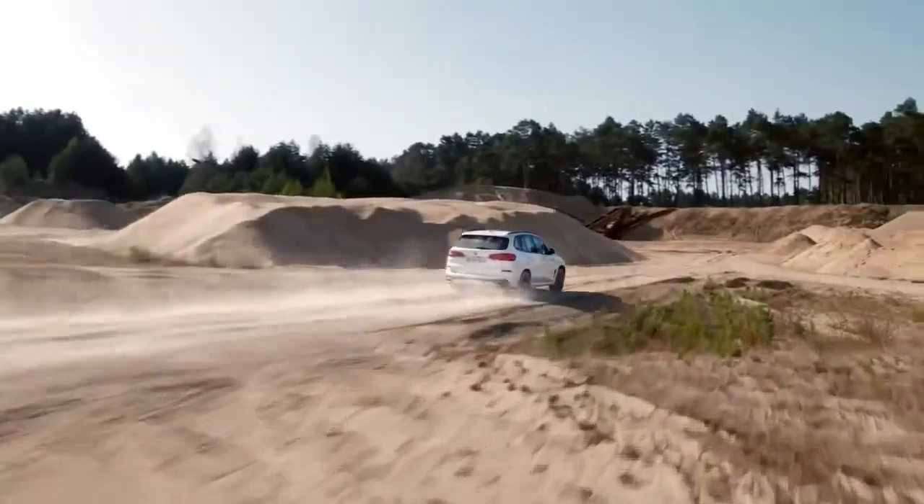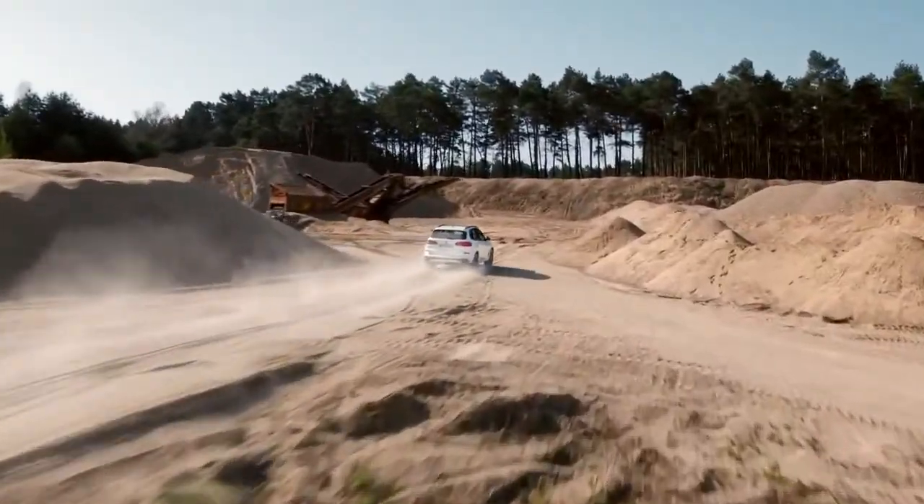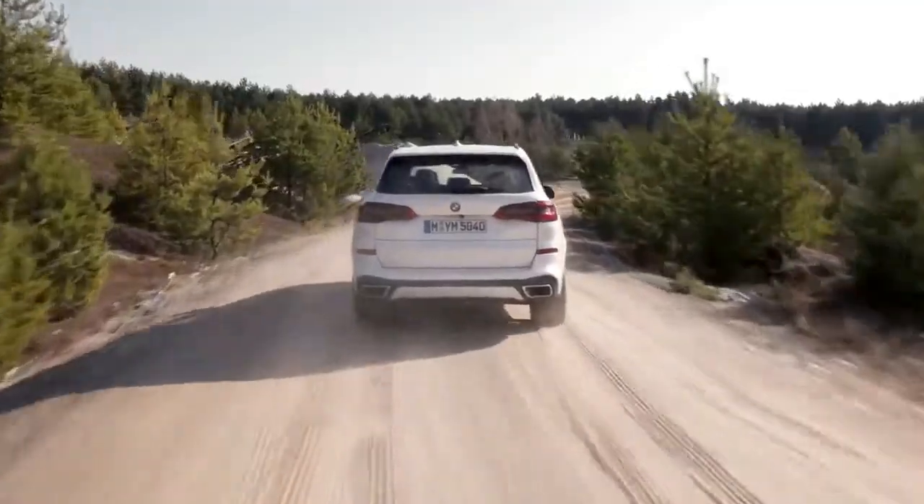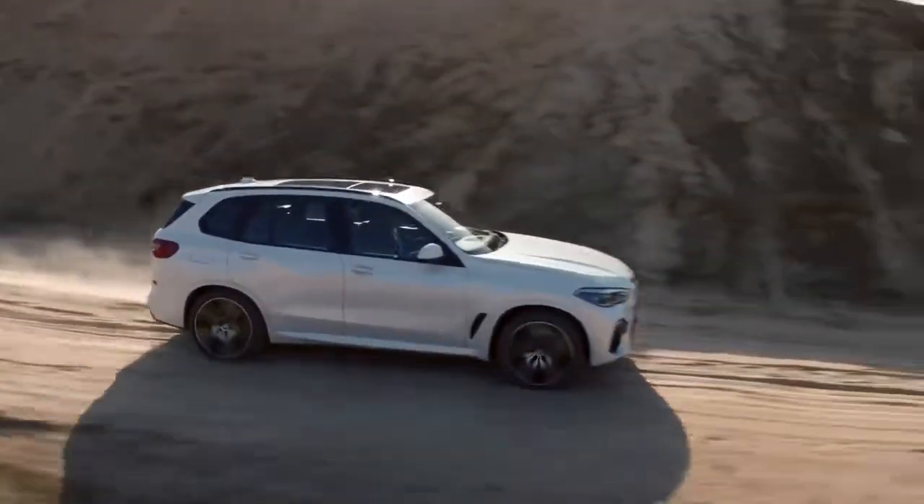Don't worry — the two-axle air suspension and BMW X-Drive has this baby stuck to the ground like glue. This is how you do balance training.